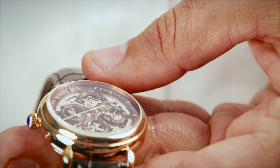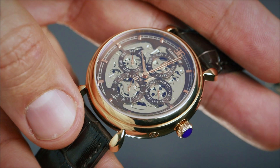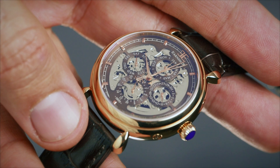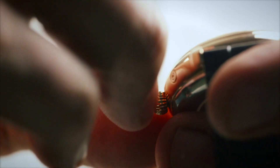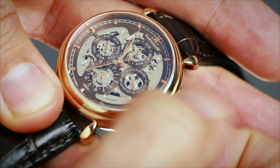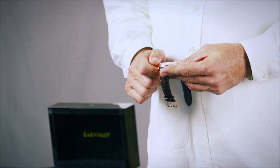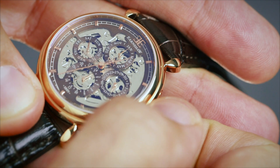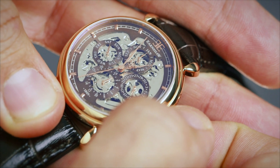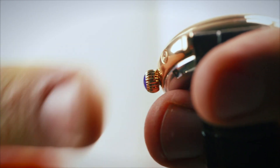Currently we have the watch set to yesterday's day and date. The reason for this is we are going to auto advance them to today by setting the time, which will guarantee everything is in sync. Pulling out the crown, rotate it anti-clockwise. Notice how the 24-hour dial moves in sync with the hour and minute hands. We are going to pass through the 24-hour mark on this sub-dial first. This will ensure that the day and date are in sync, and then we will set the correct time. You can now push the crown back in.